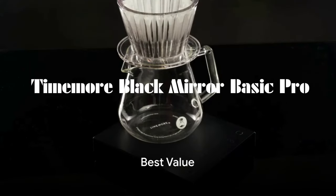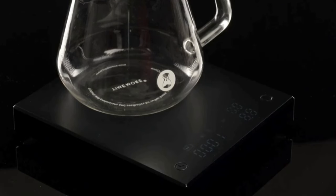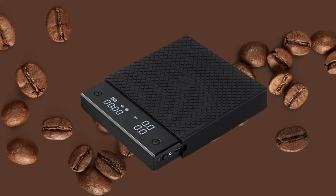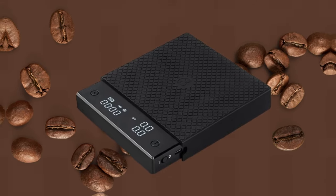Next, we have the Time More Black Mirror Basic Pro, offering the best value for your money. This scale is a perfect blend of affordability and quality, boasting a compact design that's easy to use. The Time More Black Mirror Basic Pro is a great option if you're looking for value without compromising on quality.